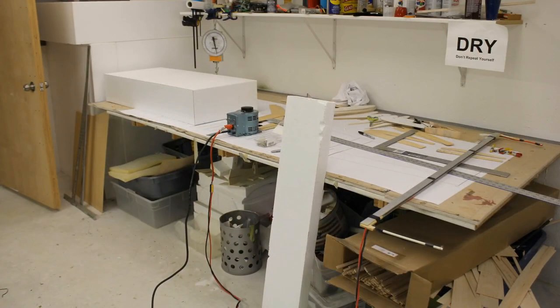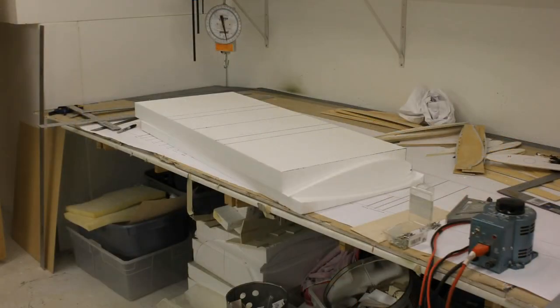I took my hot wire system and cut out an airfoil. If you look on the right-hand side of the picture you'll see what looks like half of an airfoil with some aluminum tape on it — that was my template that I could run my hot wire over. Make sure you know what type of hot wire system you're using if you're building your own.